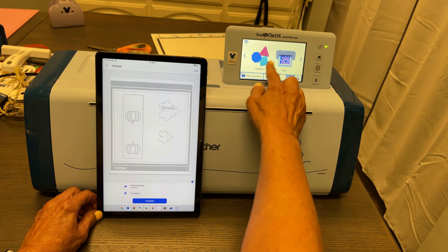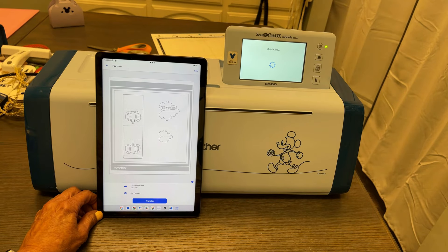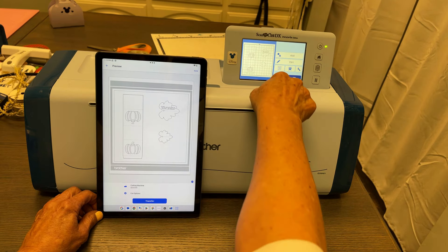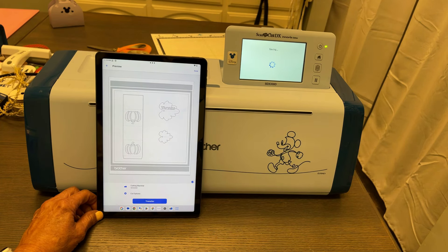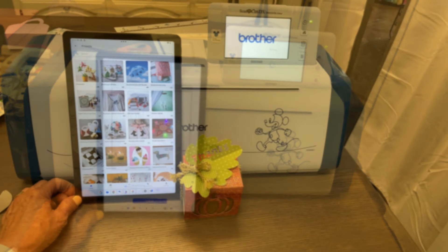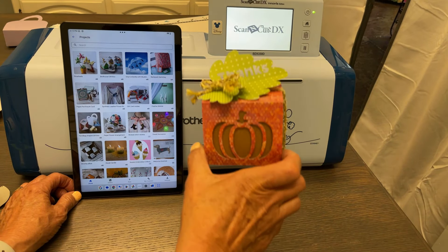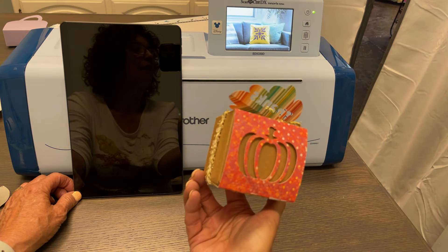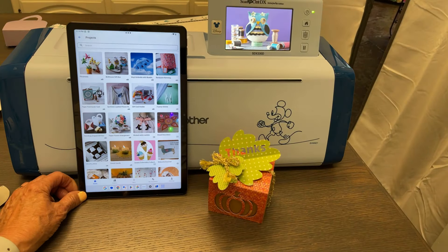Let's go to 'Retrieve Data' and 'Retrieve from the Cloud.' Here's my other pattern, ready to cut! I'm going to save this one too into the machine so I can prep my standard tack mat and my papers to cut. I hope you enjoyed this — and here we go, here's my cute little gift box ready to gift cookies or candies or something like that, all done with my ScanNCut and Art Spira!